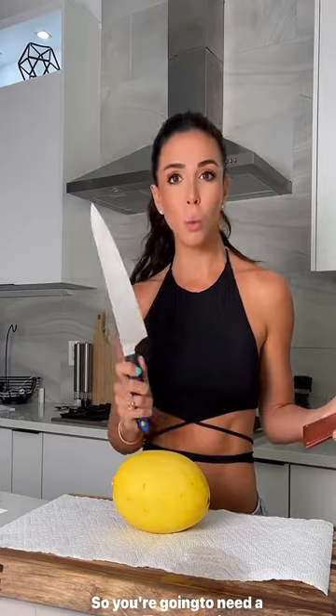Spaghetti squash can be a really big pain in the butt to cut, so you're going to need a really sharp knife. Pain in the butt, but it's all going to be worth it.